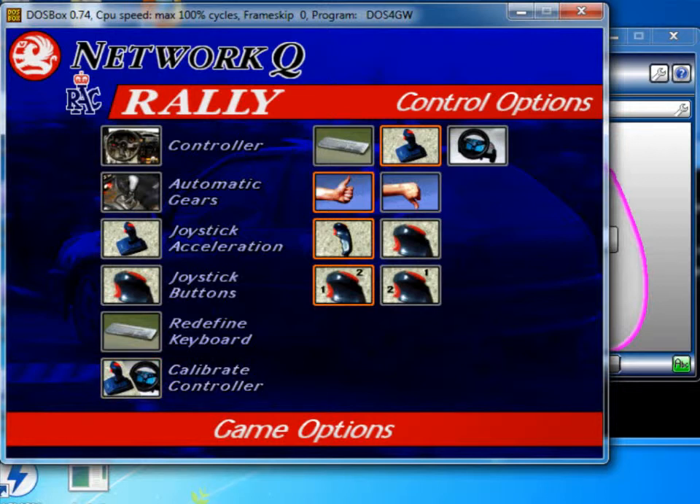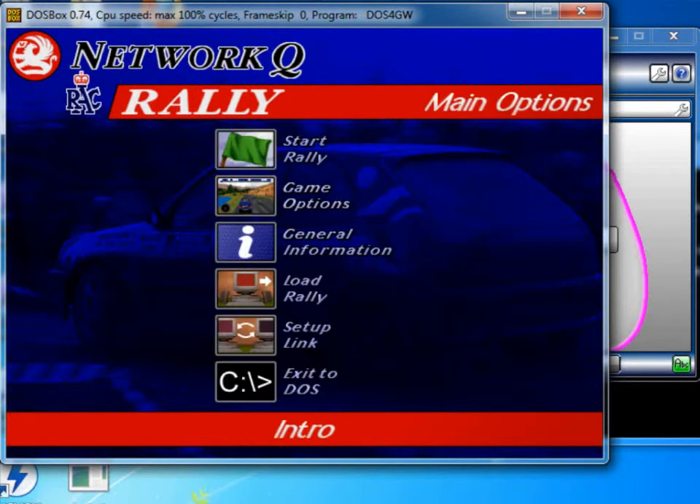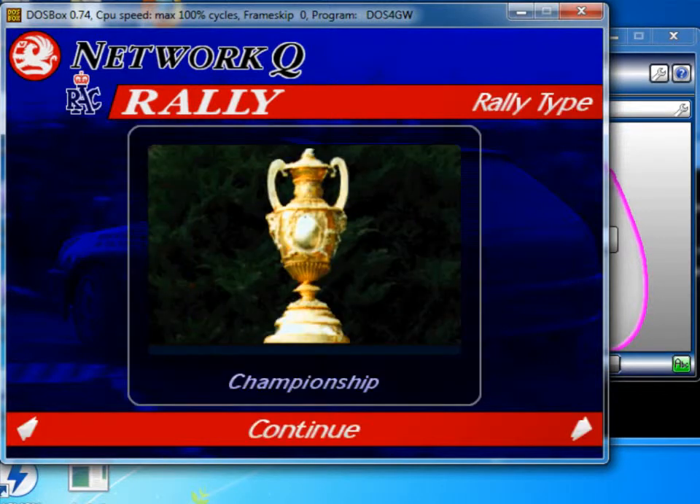We know that was successful because it's gone back to the previous screen. If there was something wrong, it would keep going round in a loop asking you to keep pressing the directions. So with that, if I hit escape and escape again, I can actually try the game now.